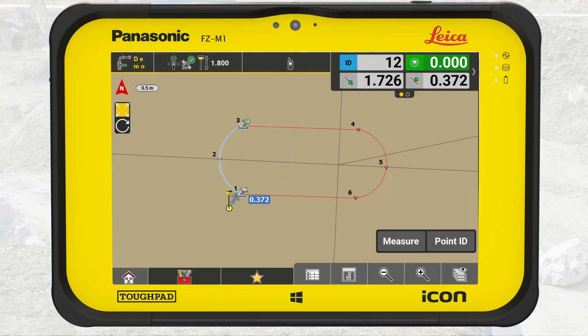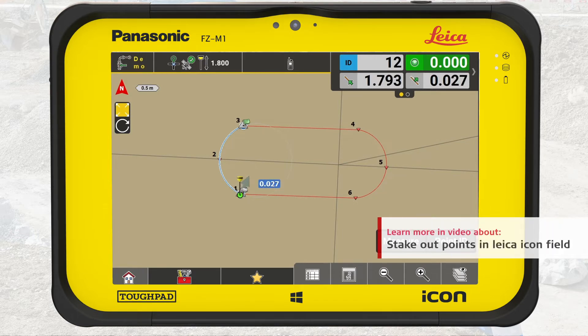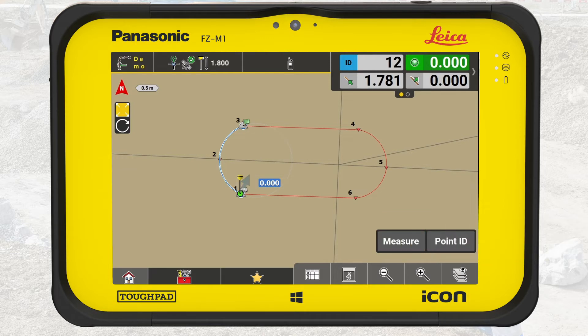We recommend measuring and logging all your staked out points. They may be important for the project's quality assurance. To learn how to generate a stakeout report, see the video, Stakeout Points in Leica Icon Field.